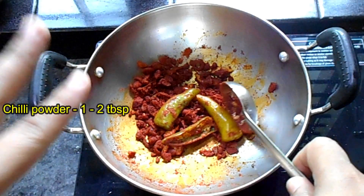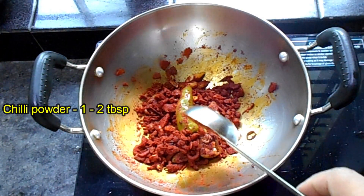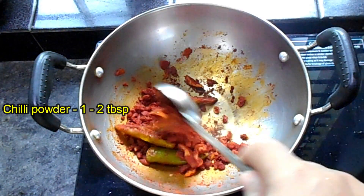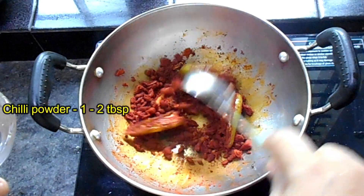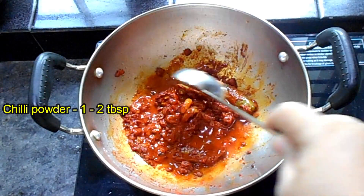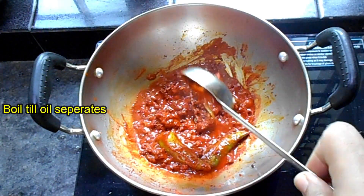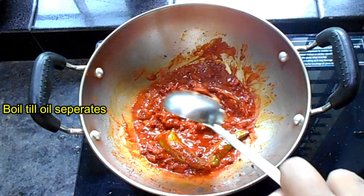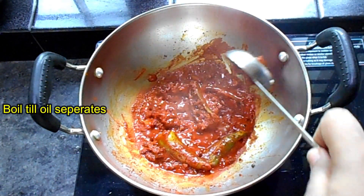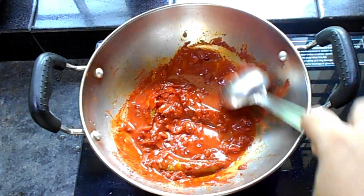I will use Kashmiri chili powder. I will mix it out after the rice in a 2 tablespoon measure. I'm going to add a little color. Add 2 tablespoons of salt.